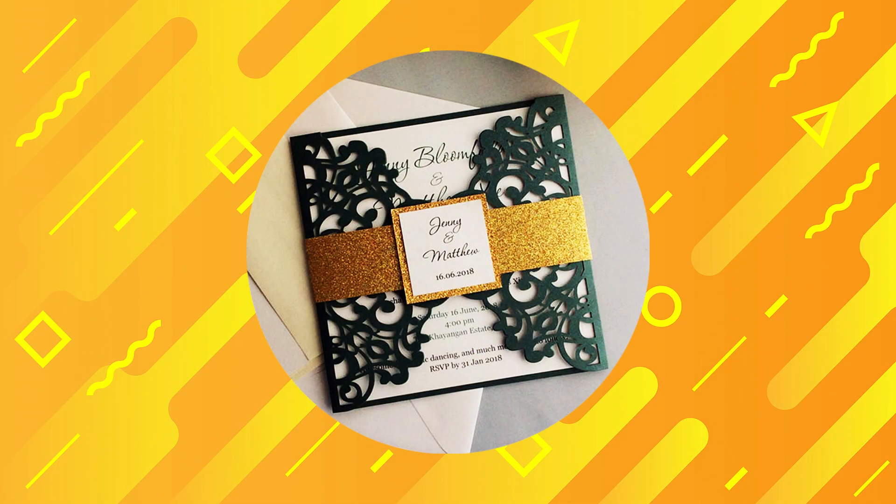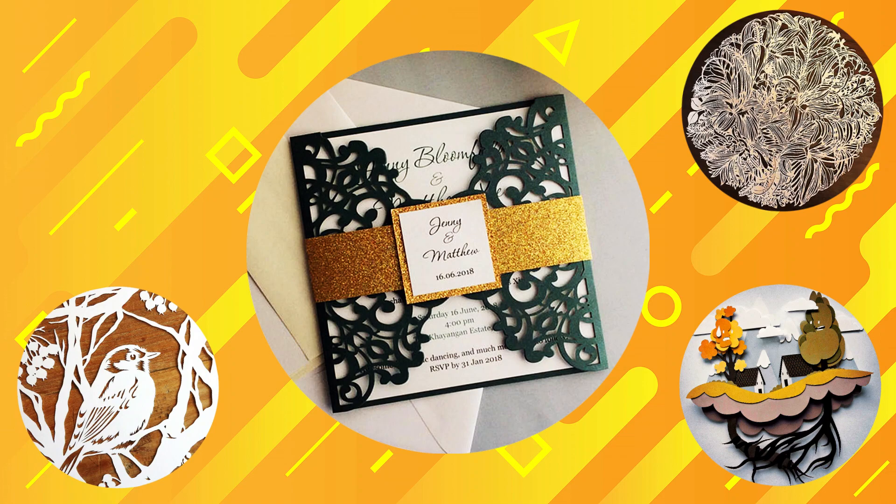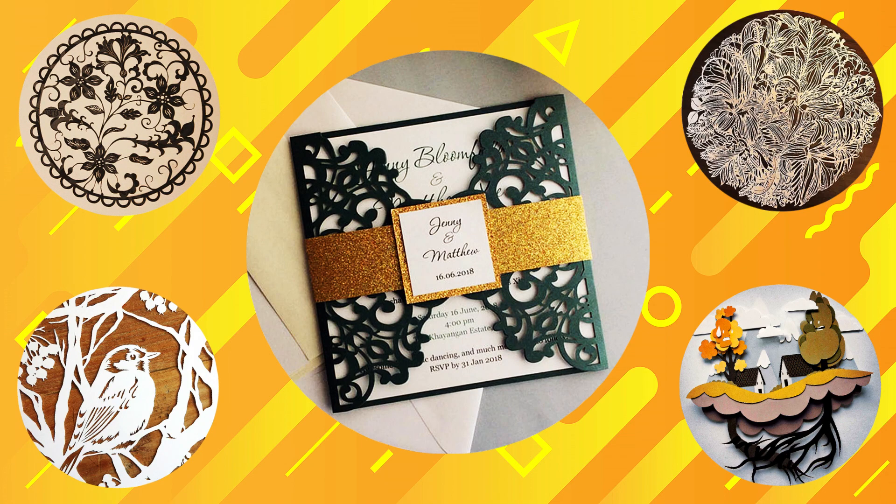If you are making invitation cards, intricate art pieces, paper decorations, gift ornaments, and other paper works, I have got the news for you.